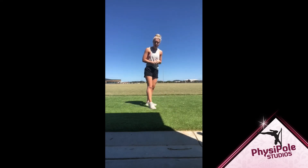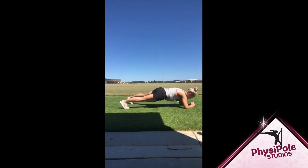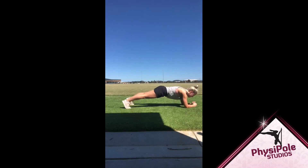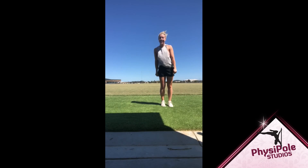I'll show you a version that we want to try to avoid. So from here, we don't want to do this and let the hips come with us. We want to squeeze the glutes nice and tight, engage the core, shoulders over the top of the wrists, and gently down without moving the torso too much. Have fun!